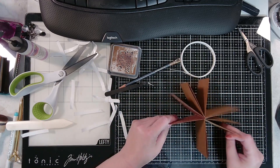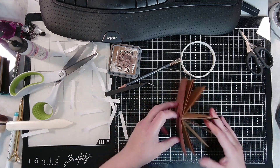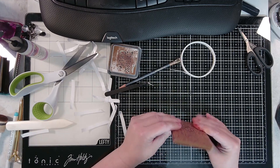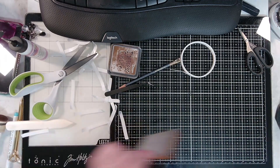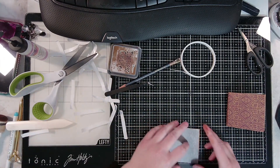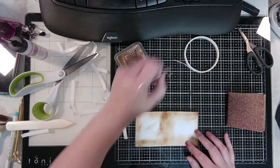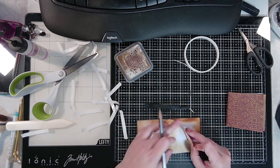So that's what it'll look like. On this one that I did, I'm going to go through and mark it so you can see actually where to glue.